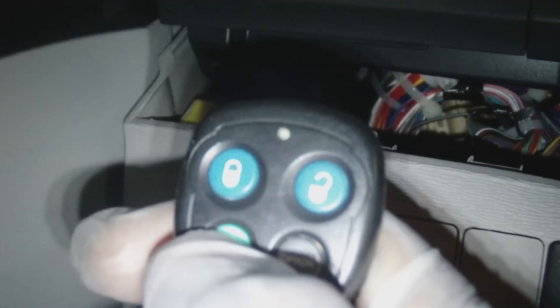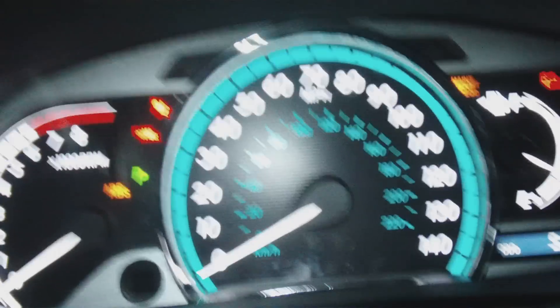Grab your remote — verify lock and unlock: locked, locked, unlocked. On this particular unit, the door has to be closed in order for the system to remote start. So I hit lock, you see the door is locked, then unlock — unlocked. Then you hit this button two times and the car starts right up.